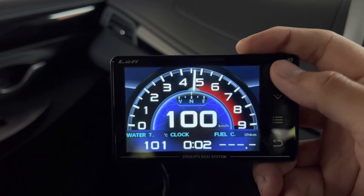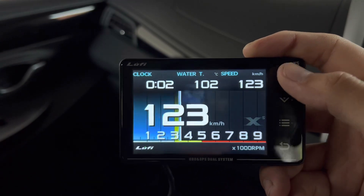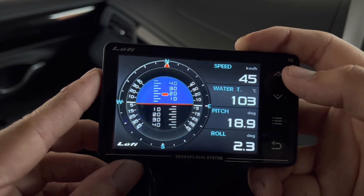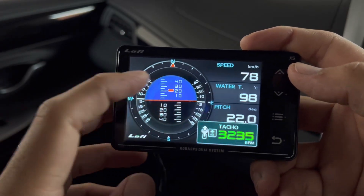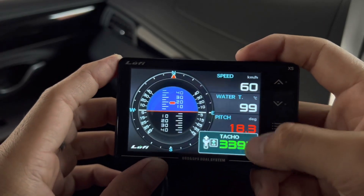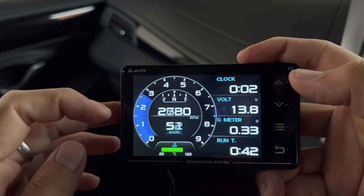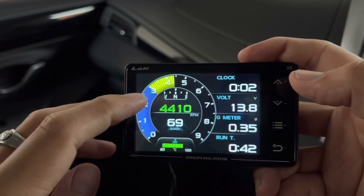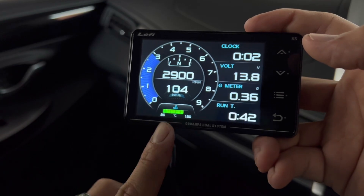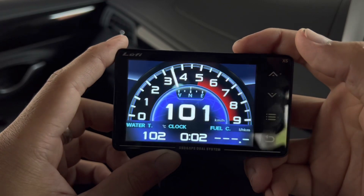There are now seven different displays — previously there were only five, so you get two extra. The first one shows the compass indicating which direction you're heading. On the second one you have the rev counter, a compass in the middle, RPM, speed, and temperature at the bottom. There's also a G-meter display — really cool.